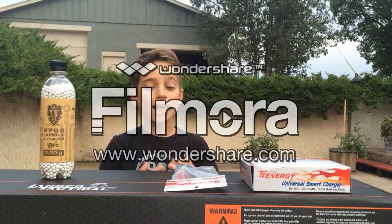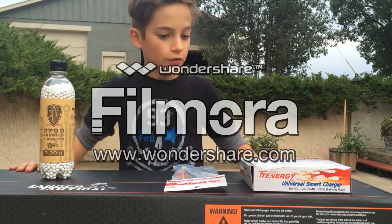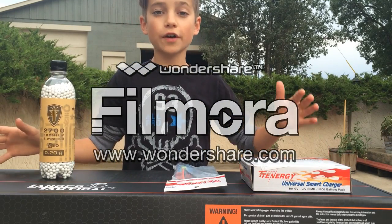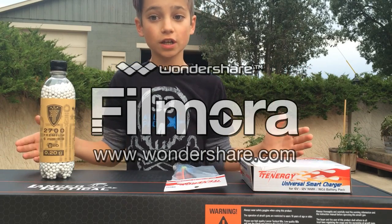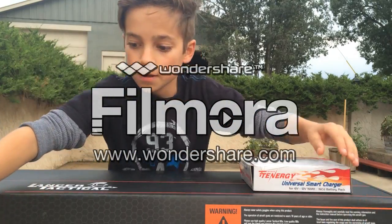Hey guys, it's K21 here again, and today I'm going to be doing another unboxing video. This is just an AEG — my first AEG. It's just an M4, so it's not very uncommon. You can get it basically anywhere, and it's nothing really special, but it's my first AEG so it's pretty exciting. So let's go ahead and begin.